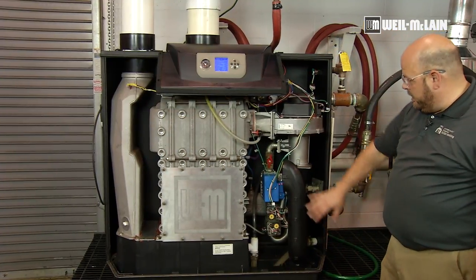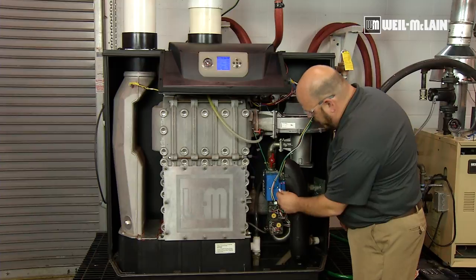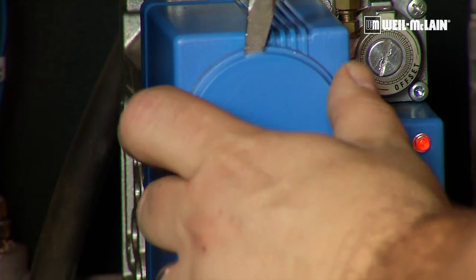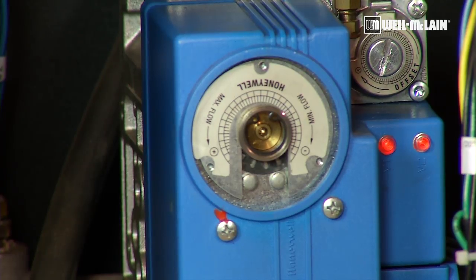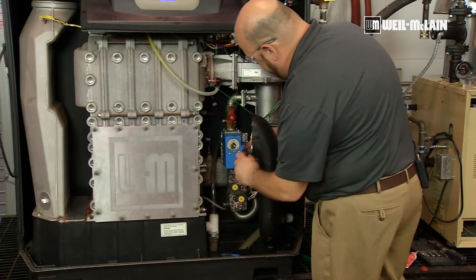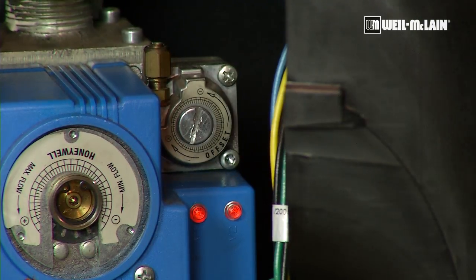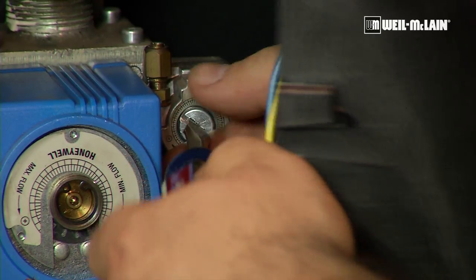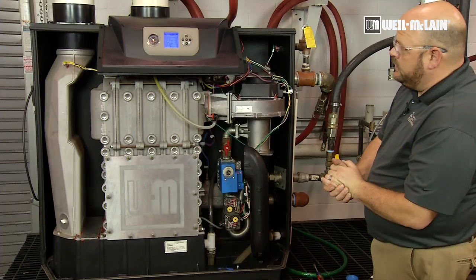The three areas we are going to work on inside the boiler will be our throttle screw, which is behind this cap. We are going to pop off our cap and expose our throttle screw. Our throttle screw will be adjustable with a three millimeter hex head wrench. We are going to push our offset, which is located behind the screw, which is a T40 Torx.